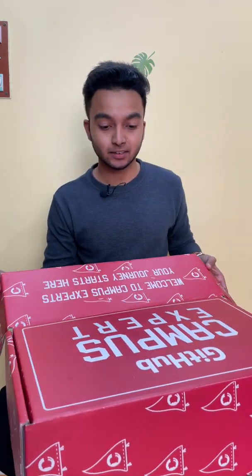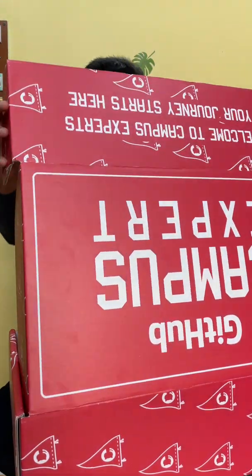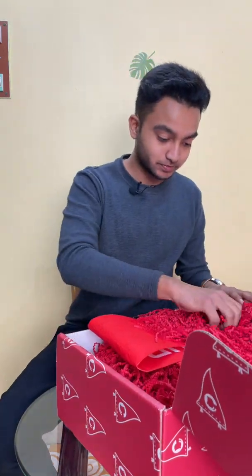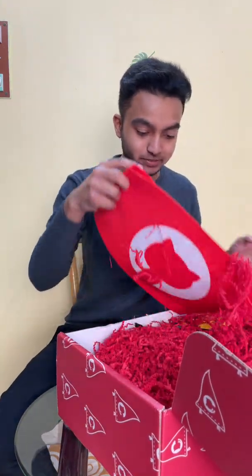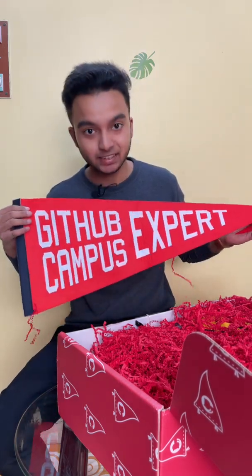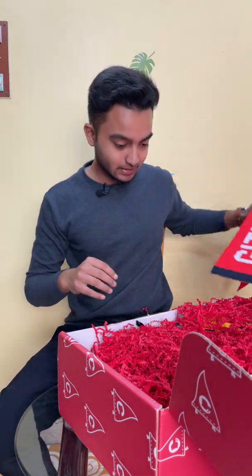One thing other GitHub Campus Experts forget to mention is that the box also smells really nice. Let me clear it out first — it has a great GitHub Campus Expert flag, which I really like. This is something awesome.